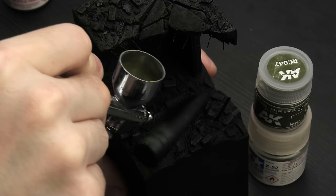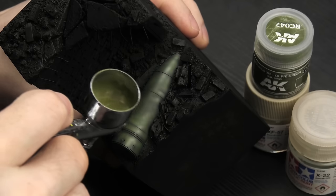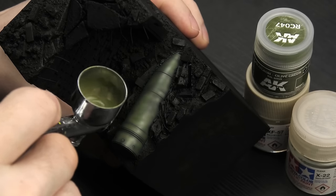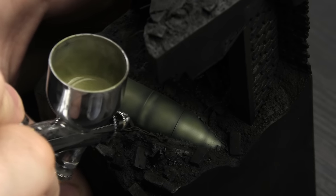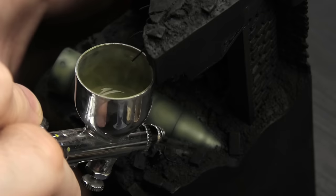This is the central piece of the vignette and also the easiest to finish, so it was a good starting point. German explosive ordnance was painted in olive green or field gray, and I went with the former to make it more vibrant. I gave it my signature post-shading treatment to bring out its rounded shape, emphasize those few details that are there, and make it overall more visually interesting.